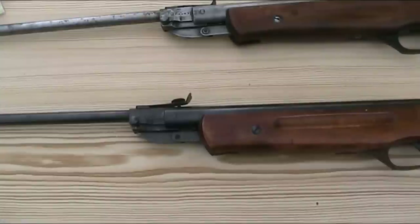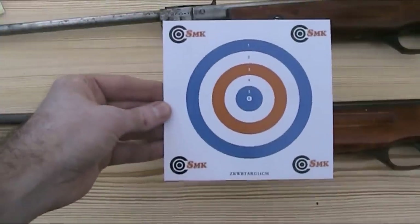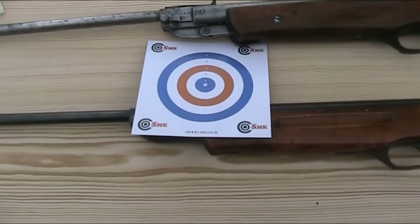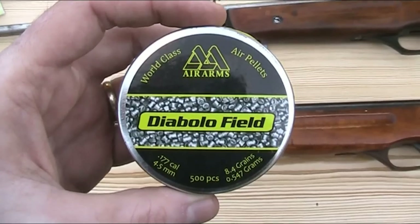Although it was made by Baikal, it was generally marketed internationally as the Vostok IJ-22, with a couple of specific exceptions I'm aware of. In the UK it was sold as the Millbro G530, and in the USA it was sold as the Highscore 817 Mark III. I'm now going to do some shooting and testing of the rifle — I'm first going to test the accuracy by firing 10 pellets at one of these 14cm square targets at a distance of around 12 metres, using 8.4 grain Air Arms Diablo Field pellets.